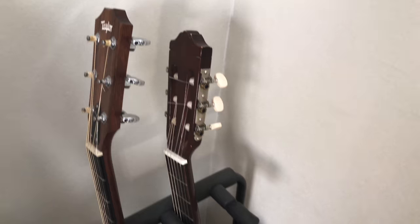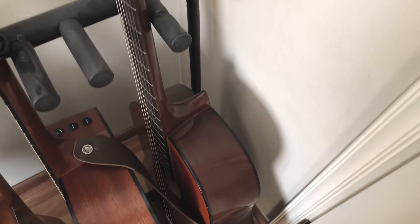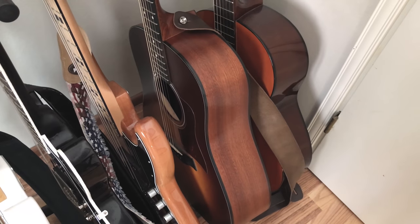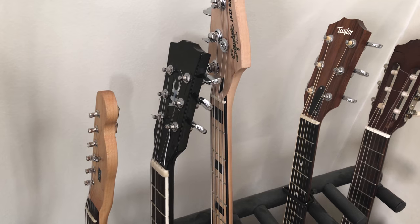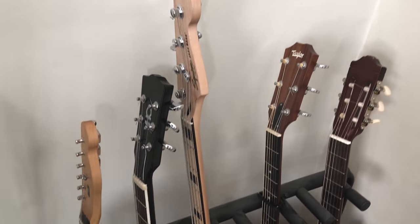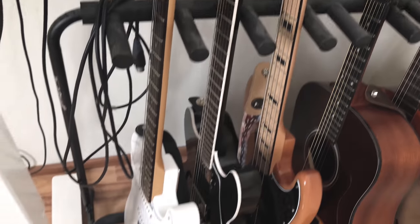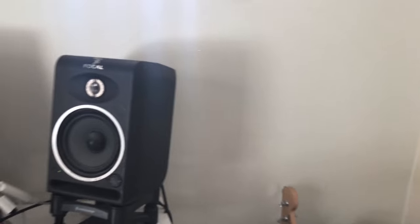Moving on: this is my wife's nylon string acoustic — I finally restrung it and actually played it on a song for a different project. This is my Taylor 110e, still have the same acoustic. My Squier — I think it's the Vintage Modified 70s series — I actually played this live yesterday for the second or third time. And then my two electrics: a DVHC Custom and my Tele. There are demos of those two on my channel as well.